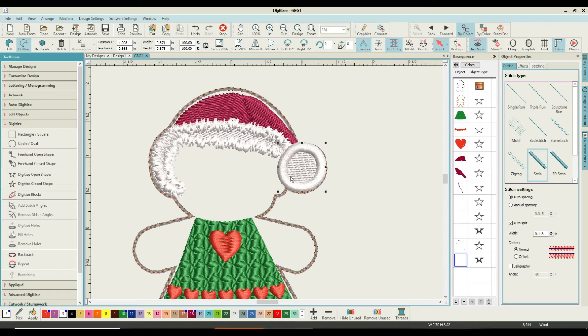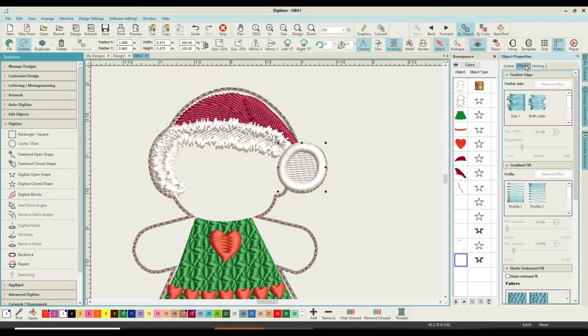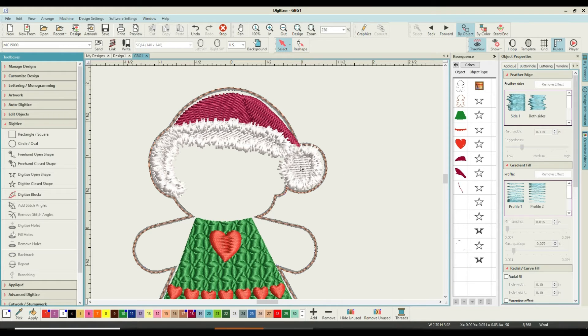That looks nice — nice bits of timing going on. I don't mind the angle of that at all. We go to Effects and pick up the Feather Edge, Both Sides effect. Now we've got this as a separate individual piece — it's slightly going over my outside line, so picking up the satin stitch one, I'm going to reduce it by holding down shift and moving the handle. Now you can see — I think that's good enough. We've made our little girl's bobble at the end of her hat.